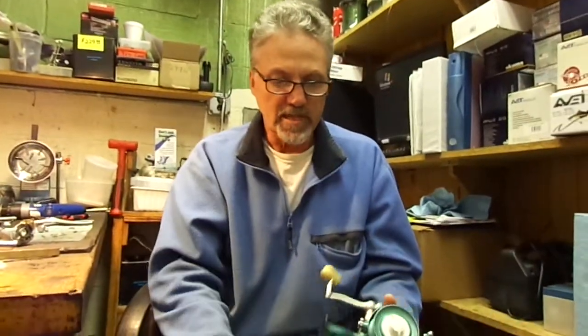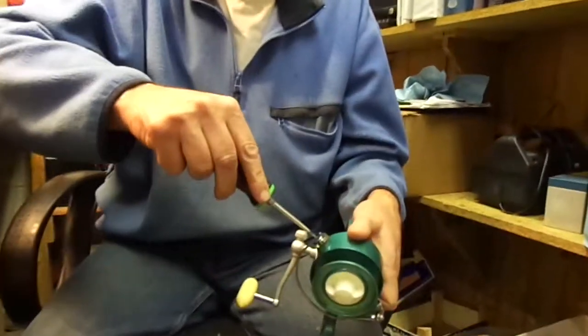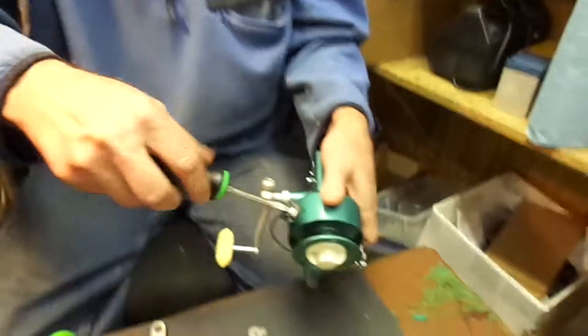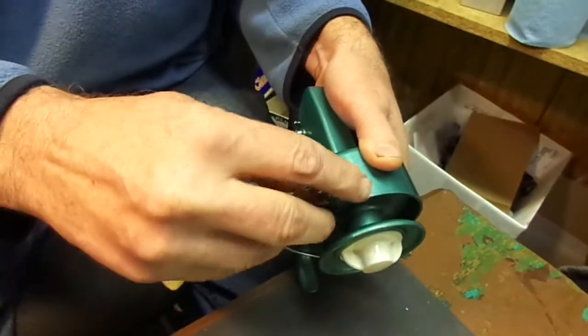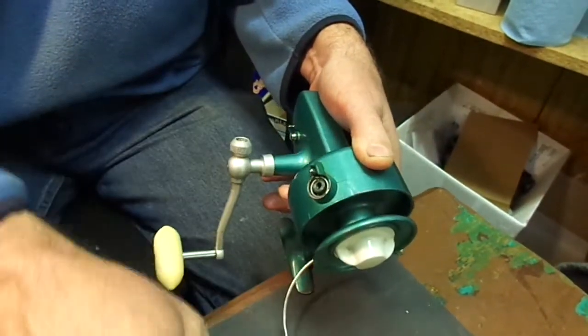Step one entails taking off part 31A, which is the bail screw opposite the roller. Just back it right out — no big deal. The spring is not critical because it doesn't get used in the conversion kit.